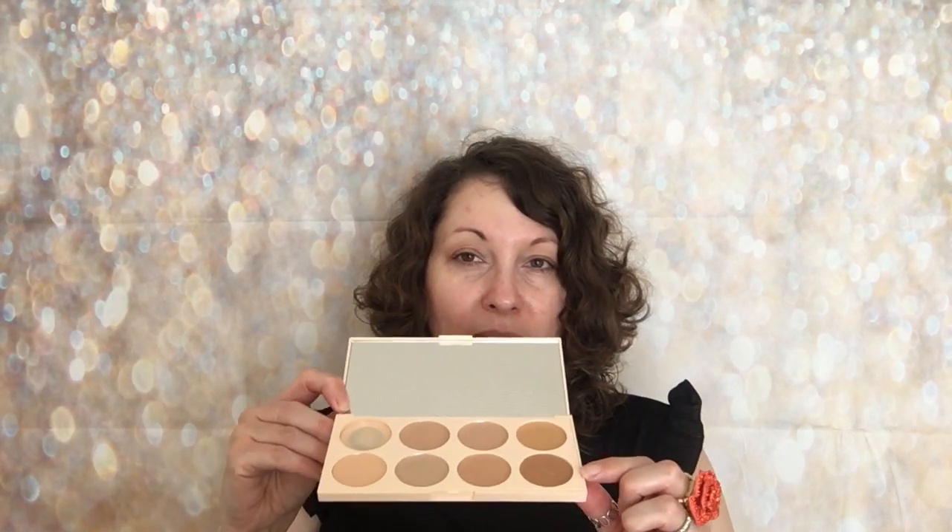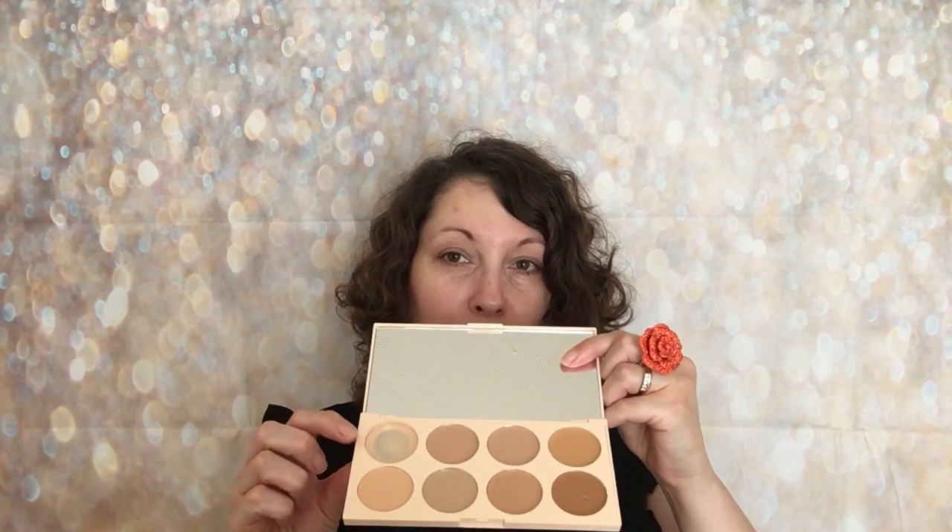The next product is fantastic — it is the Makeup Revolution Pro HD Camouflage Conceal Palette. This is £8 I believe from tanbeauty.com or Superdrug. All links will be down below for you. Inside the palette has a lovely big mirror and you get eight shades. I'm using this one at the moment and I'm really loving the consistency. It is very similar to the Freedom Makeup London Pro Camouflage Paste — not quite as opaque but very, very close. It lasts really well on my face and I absolutely love this product.